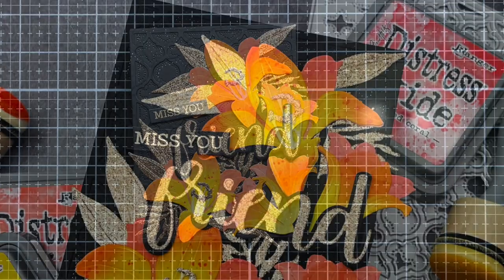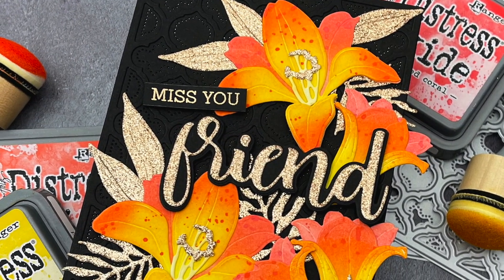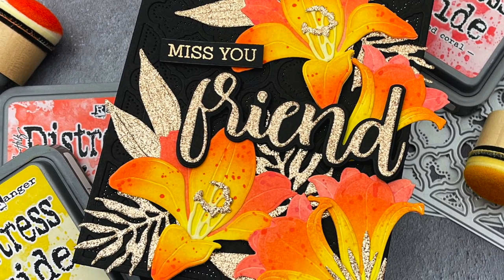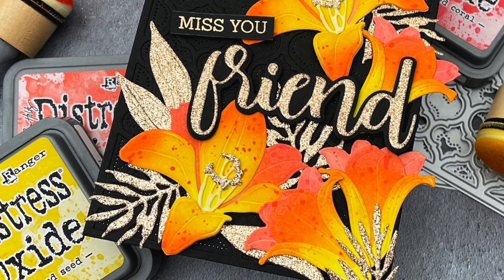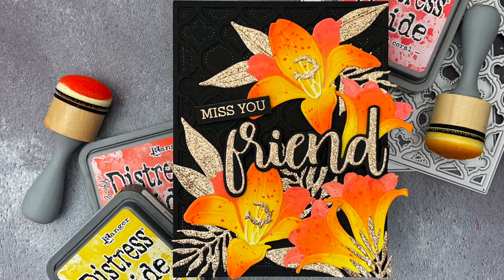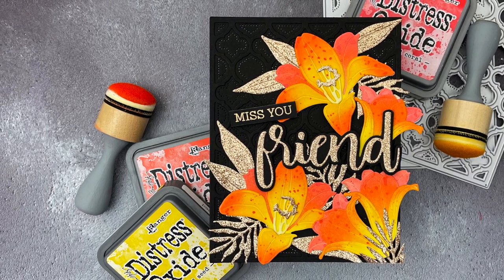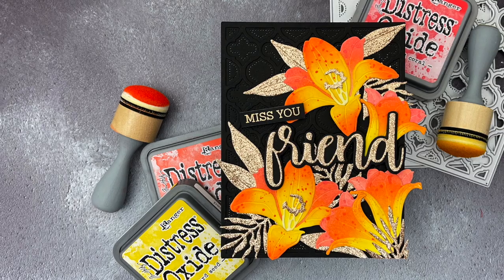And that's it! I love the versatility of this die set and all the different ways you can add color to the lilies — from elegant Easter lilies to bold and bright Asiatic lilies like these. I hope you enjoyed today's video and if you did, I'd love for you to give it a like and leave a comment. Thanks so much for watching and until next time, have an amazing day and happy crafting! Bye!